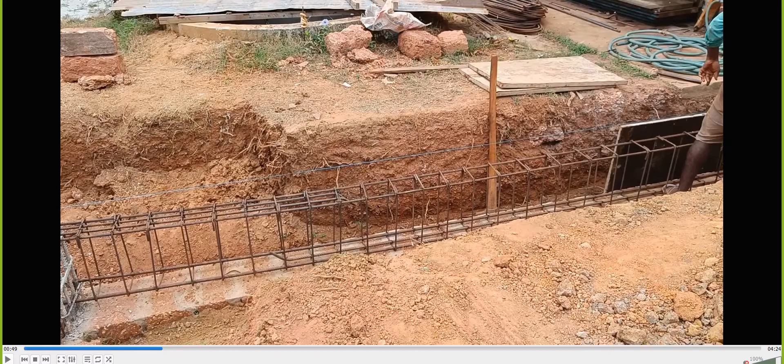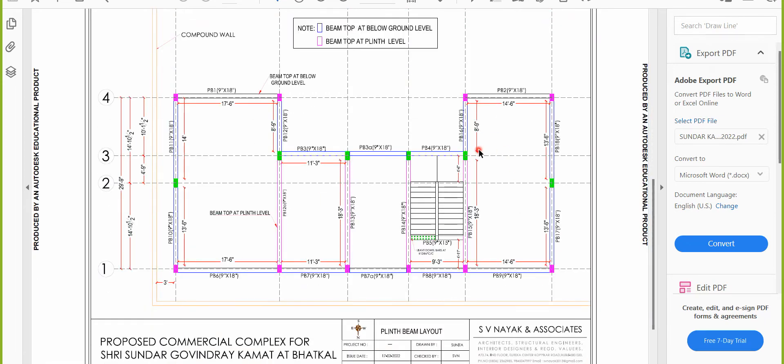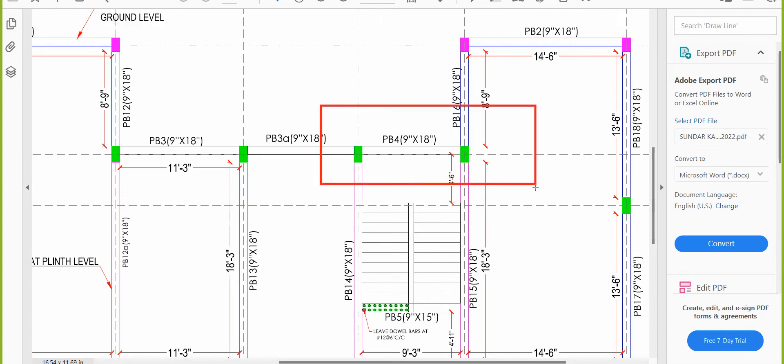To understand continuous and end support, consider a beam layout. Take a beam with one column on each side. For one column, there is a beam running in that direction also — this makes it a continuous support. For the other column, if there is no beam running in that direction, it is an end support.